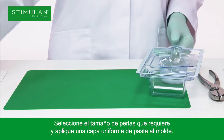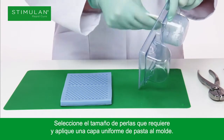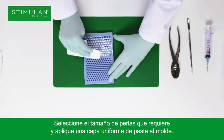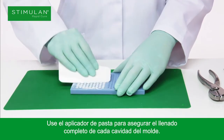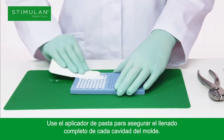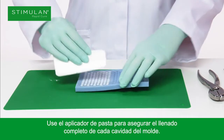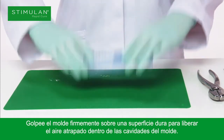Select the size of bead required and apply a uniform layer of paste onto the bead mat. Use the paste applicator to ensure complete filling of each bead cavity. Firmly tap the mat on a hard surface to release any air trapped in the bead cavities.